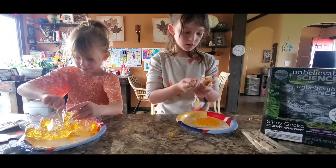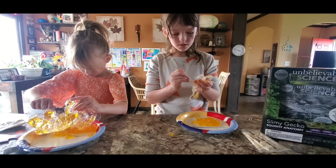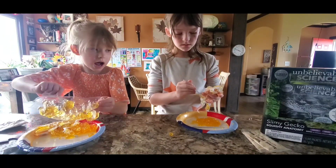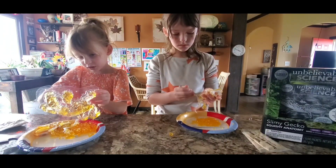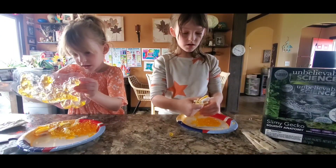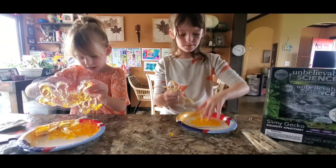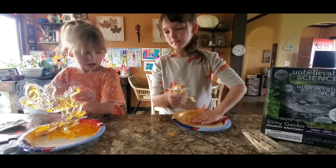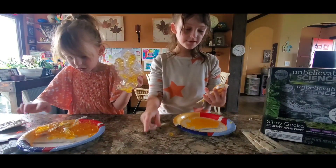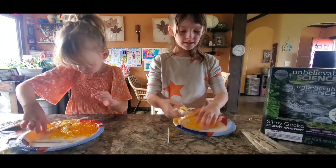So we're going to just do what we think we should do and just dissect it. And I already got it all out. It is fun to get the Jell-O out. And guys, since I'm basically done, you did this one and we saved it. So guys, we are going to start dissecting it.